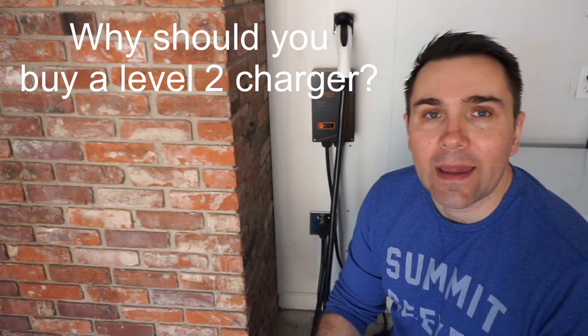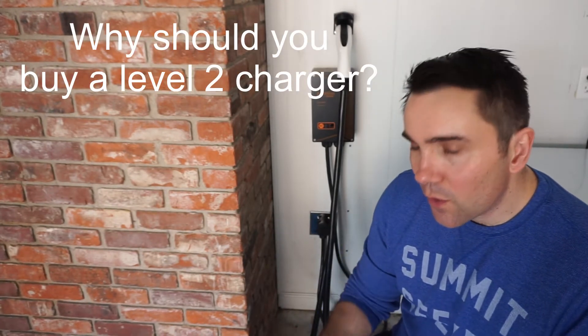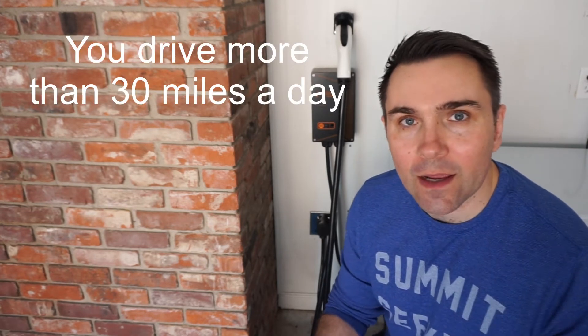So why buy a level 2 charger? If you're driving more than 30 to 40 miles every day, you're not going to have enough time to charge your car overnight.